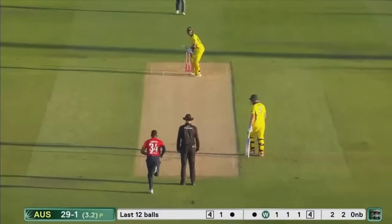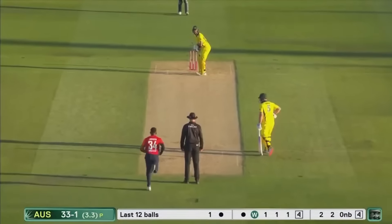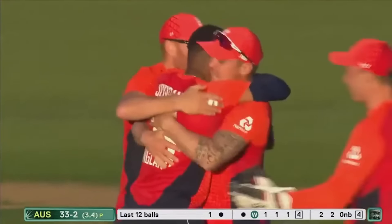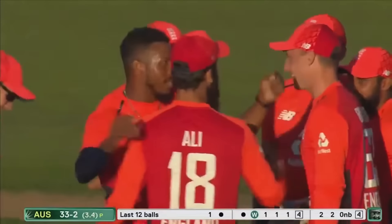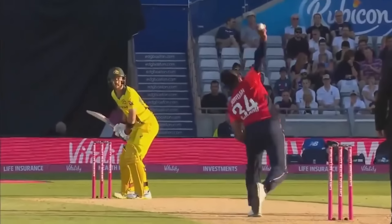Free hit — there's a man at third man and deep backwards square. Maxwell carves it down the ground — you can play with freedom there. Is that the ball that launches this attack for the Aussies? Ball in! The change of pace — Jordan gets the last laugh. Maxwell goes. Well, 65 miles an hour — a great disguise from Jordan. It's like a back spinner — it's an absolute beauty. Maxwell is on his way back to the pavilion.